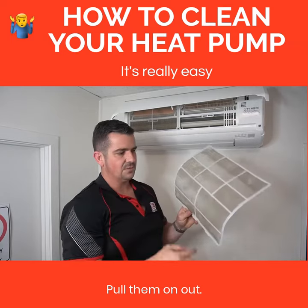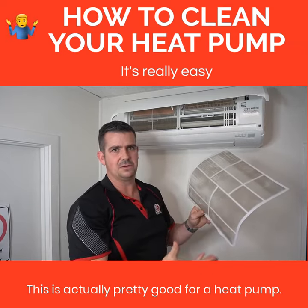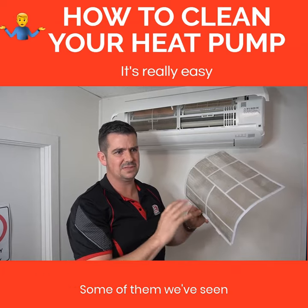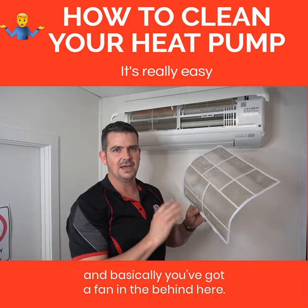Pop them on out, give them a good dust off. This is actually pretty good for a heat pump. Some of them we've seen — and we can send some photos through too — are actually filthy.